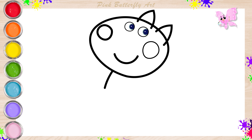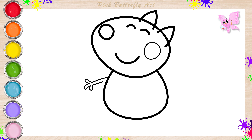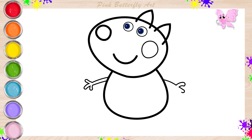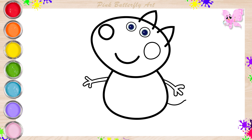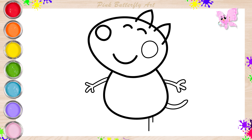Let's draw the shape of his body. Next, his arms and hands. His tail. Lastly, his legs and shoes.